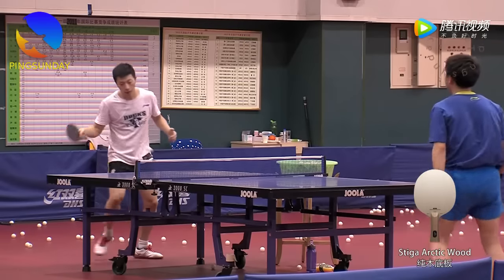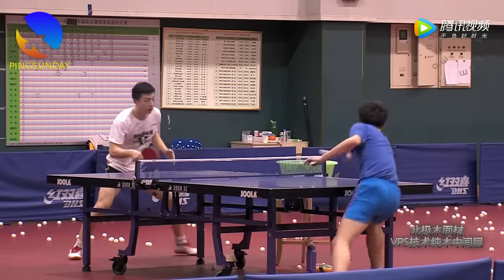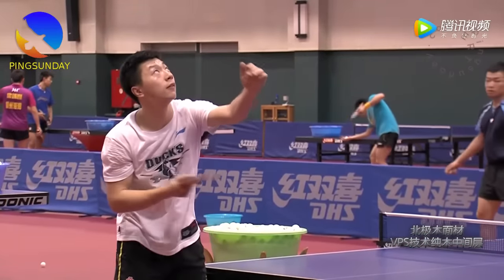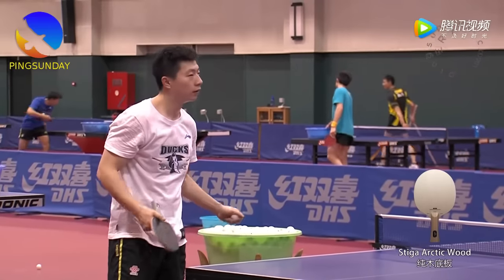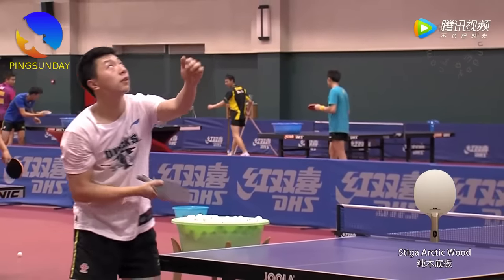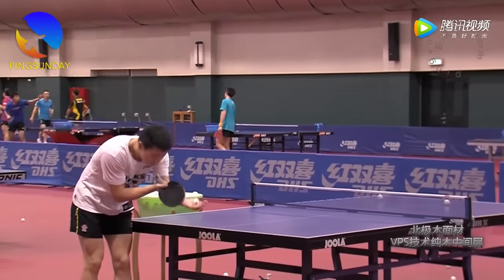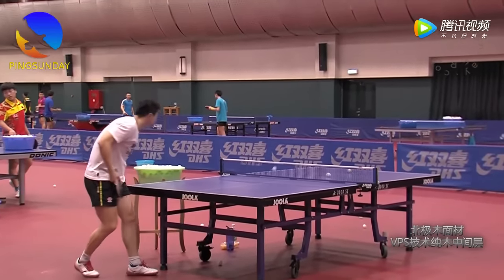By implementing these techniques, you can effectively use the high toss serve to keep your opponents on their toes, making it challenging for them to predict and counter your serves. The high toss serve, as demonstrated by Ma Long, is a valuable addition to your table tennis repertoire. It offers control, variation, and unpredictability, making it a great tool for countering aggressive opponents. Whether you are an aspiring table tennis player or a seasoned pro, the high toss serve is a skill worth mastering.